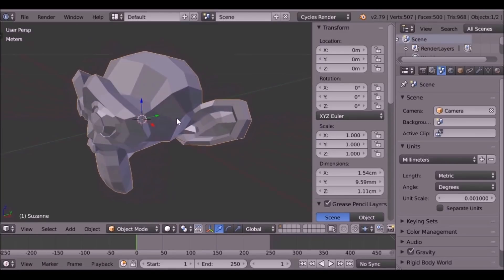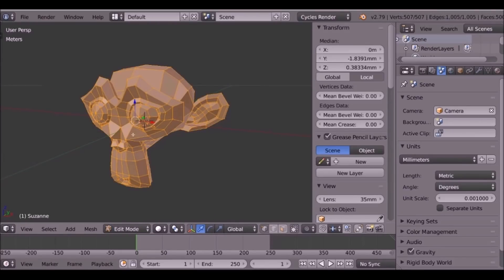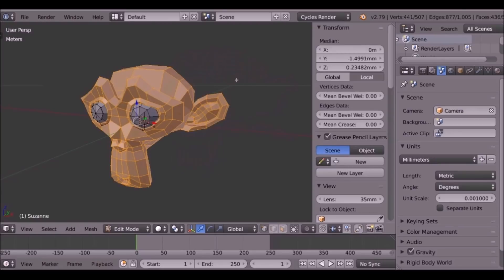But for now this is okay. Looking at the model, we want to do a few things. If we tab into edit mode, you might notice that the eyes are actually a separate object. If we just press L to select this, we can see there are two objects there.